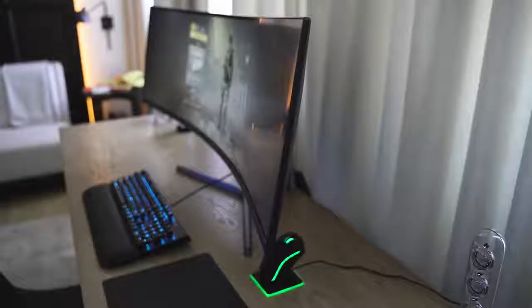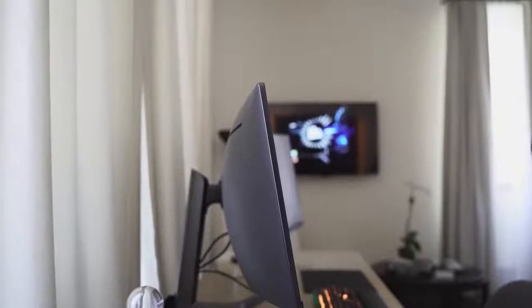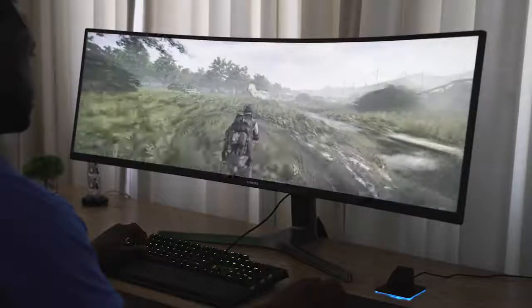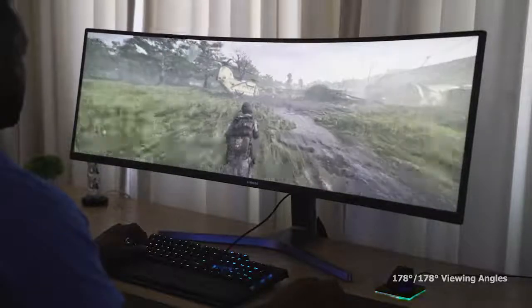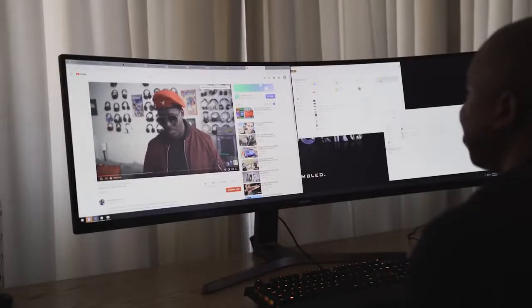Let's talk about some of the specs. This is a curved monitor with a curvature of about 1800R, so it's got that nice curve that banks around and covers your whole field of vision while you're gaming. This is also an HDR monitor — certified for HDR display — up to a thousand nits max brightness, which is better than some TVs out there, so you're getting really sharp, good colors and contrast.